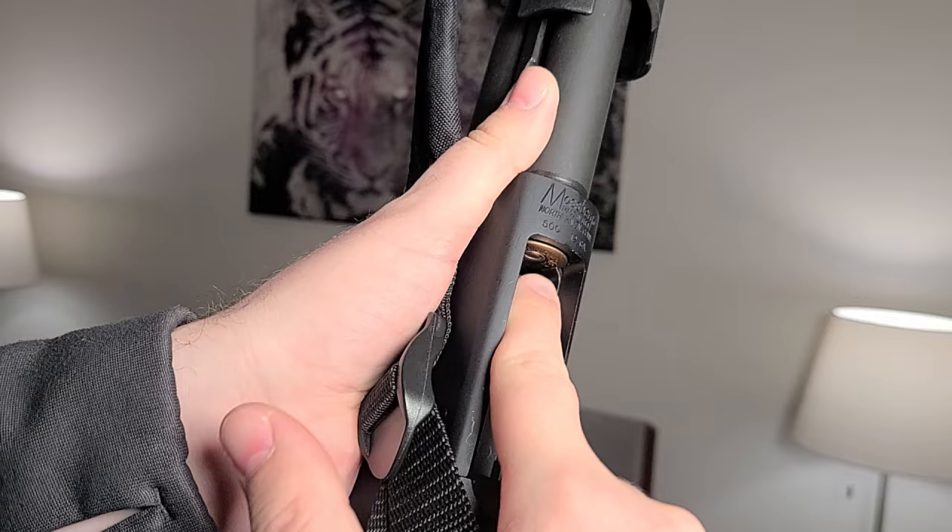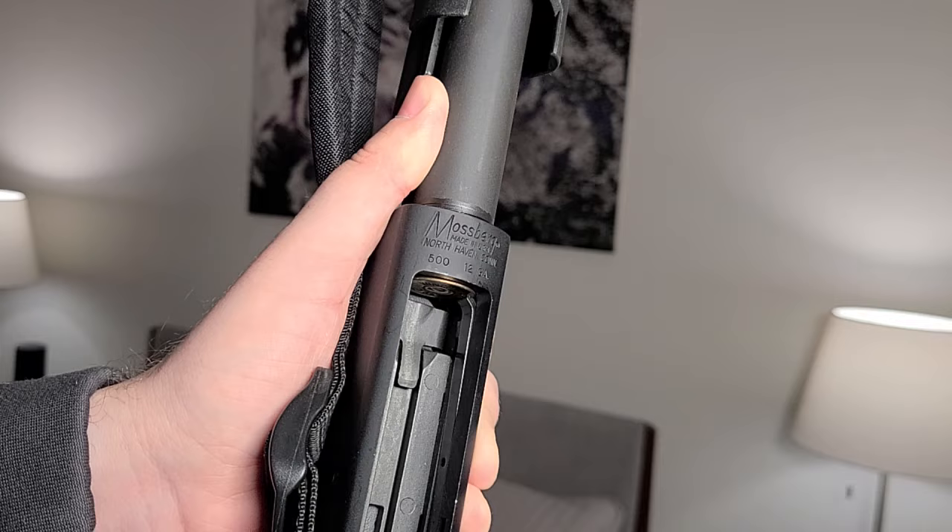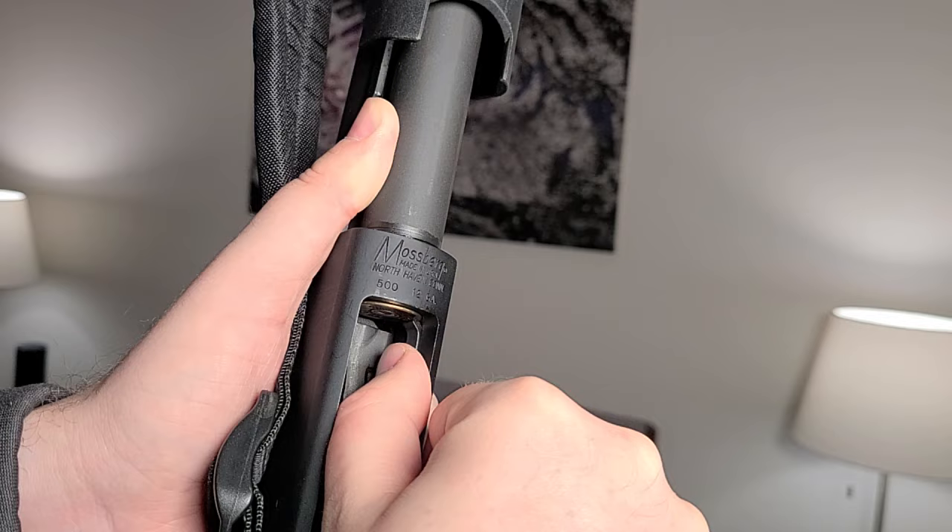This is how you remove the rounds from the bottom of your gun. There's a rail on the inside — you just push on it with your thumb. You can see it's holding the round in right there. When the round pops out, it's going to get stuck on this bump right here, so the round is not going to shoot out on the ground — you have to pick it up off that bump.